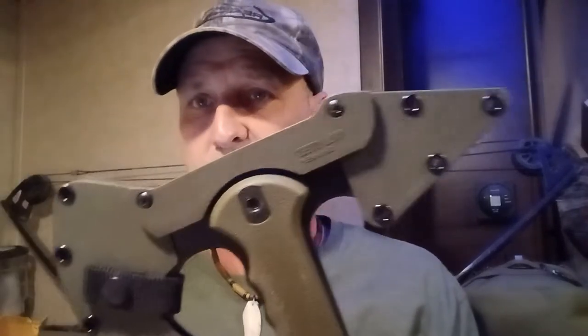The Cold Steel Trench Hawk is a drop-forged combat tomahawk, 19 inches overall, with a black — well, this one has the olive drab Securex sheath, as they call it. It has 29 ounces, the cutting edge is 3.5 inches, and the overall length is 19 inches. It's 1055 carbon steel.